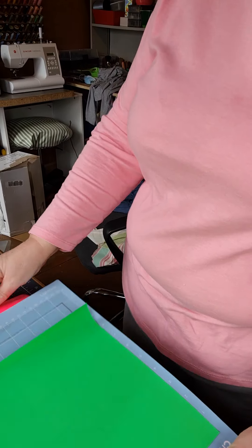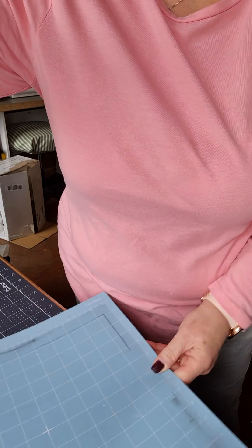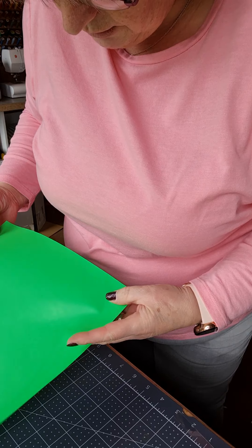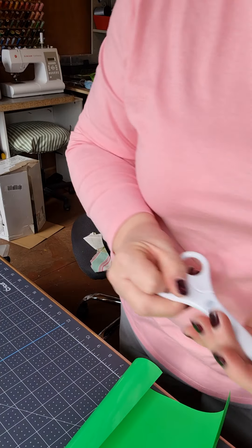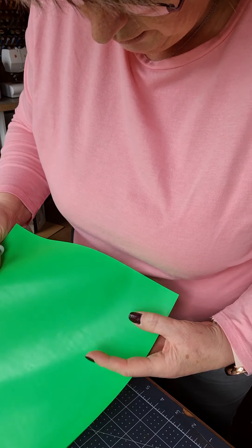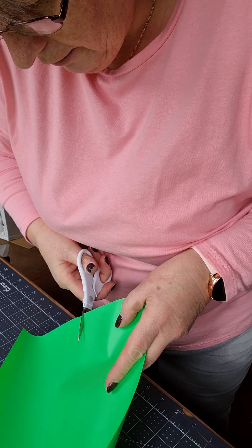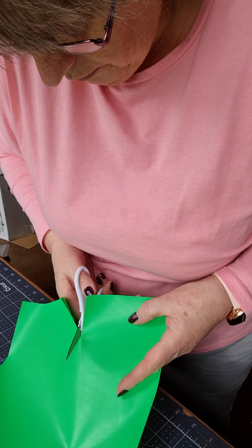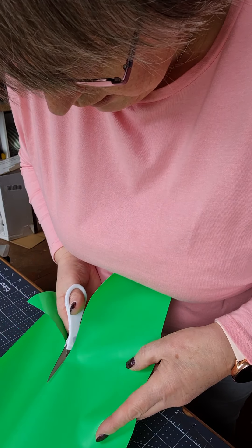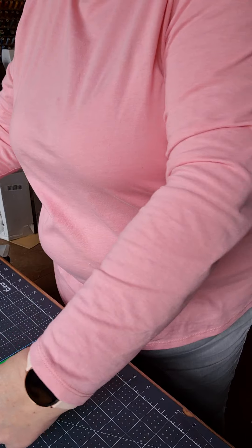Now what I need to do is take this off of here. Set that out of the road because it's a sticky mat. I'll take my scissors and I like to cut just below where the writing was — I can just see it there. There it is. That's that bit done.